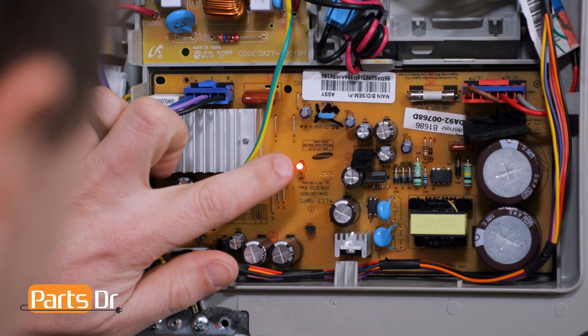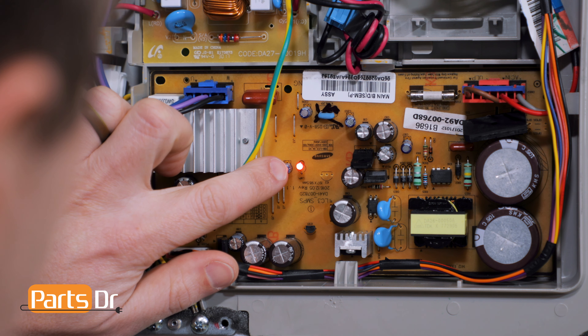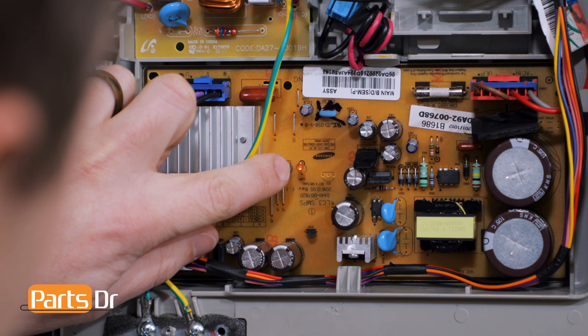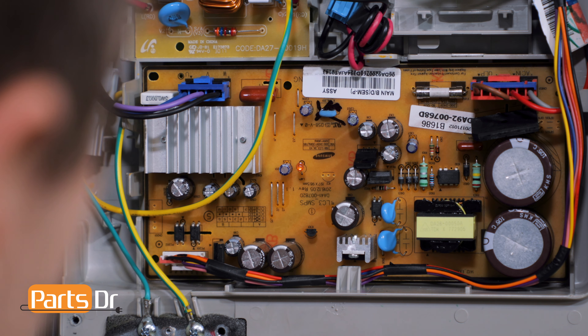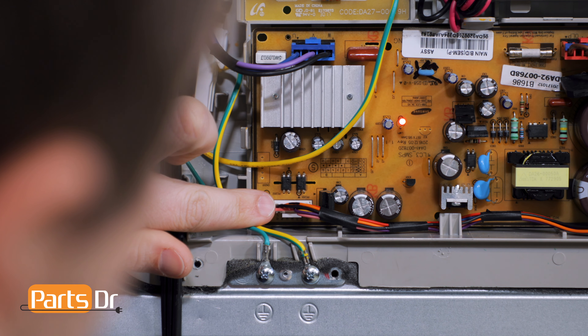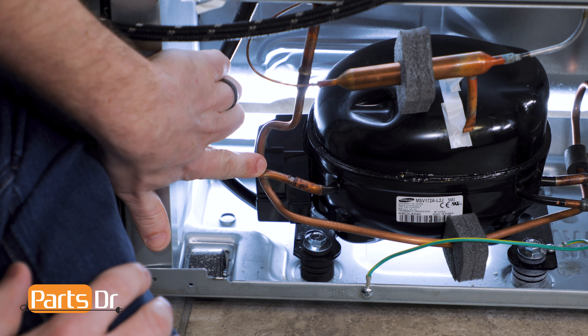If the LED indicator is lit — not blinking — and the compressor is running, everything should be in normal operation. If the LED indicator light is not on, we need to test the signal from the main control board. The main control board outputs a signal to the inverter control board, which tells the inverter control board to send power to the compressor to run.